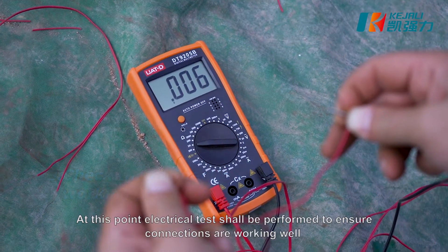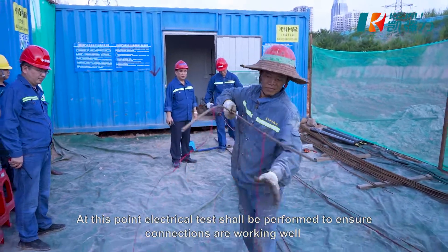At this point, electrical tests shall be performed to ensure connections are working well.